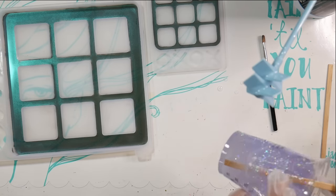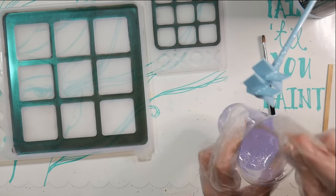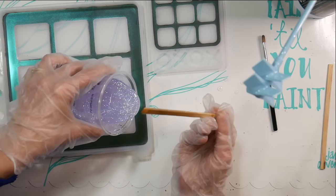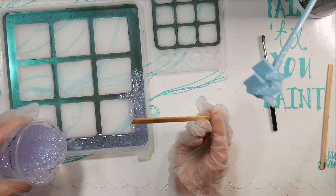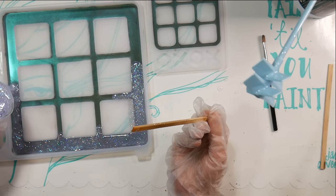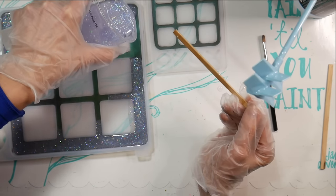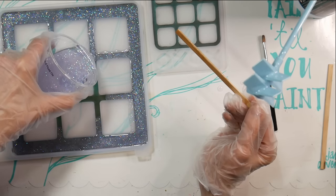I used some iridescent purple glitter I had on hand — nothing fancy — for the resin and it worked great. Just make sure you mix it up really well. I'm using a popsicle stick to avoid making more air bubbles. I'm working on a silicone mat because resin can get messy, but on silicone it will peel right off. You can save any little drips that happen on your mat and use them for card-making projects. I'm carefully pouring this over the border area, making sure I cover all of it.